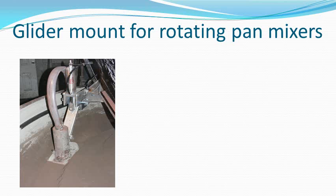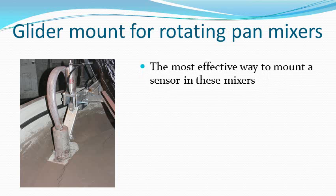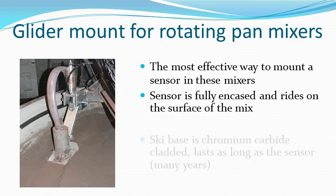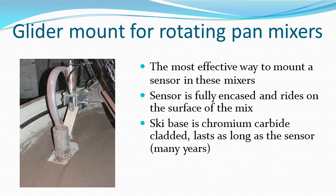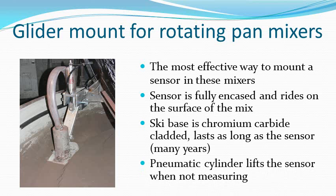The Glider mount is a recent development for use in rotating pan mixes. The problem of varying depth of material is solved by a pantograph arm that allows the sensor to ride on top of the mix while keeping it parallel to the surface. The ski base is chromium carbide cladded, which is as hard as the sensor faceplate, giving many years of life. A pneumatic cylinder raises it when not in use.